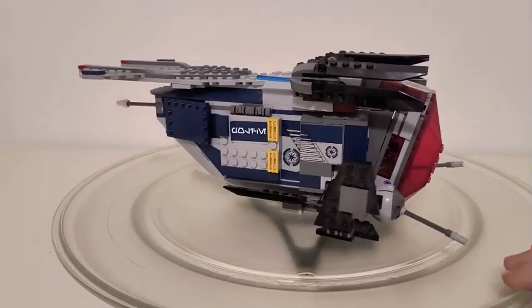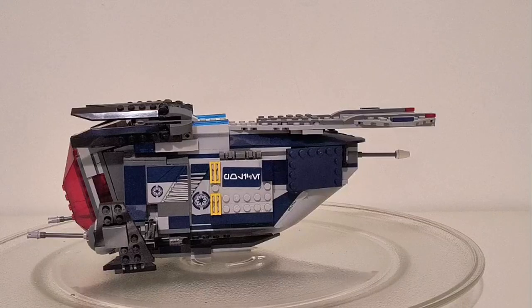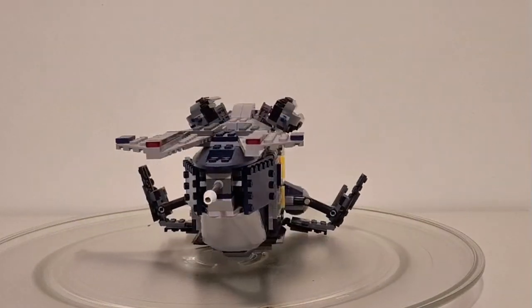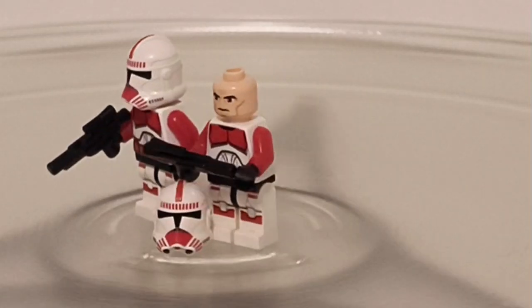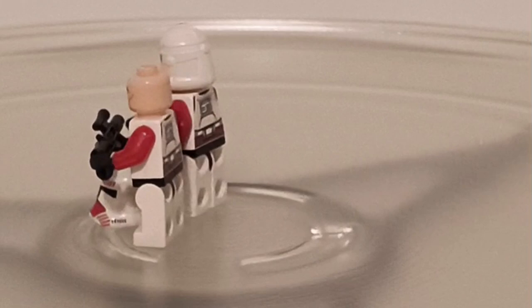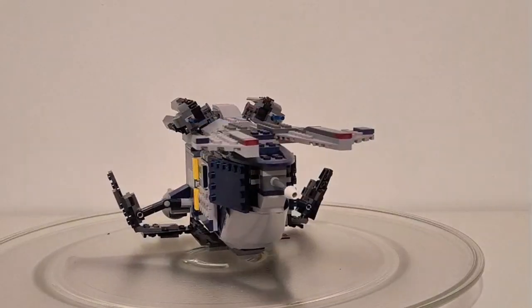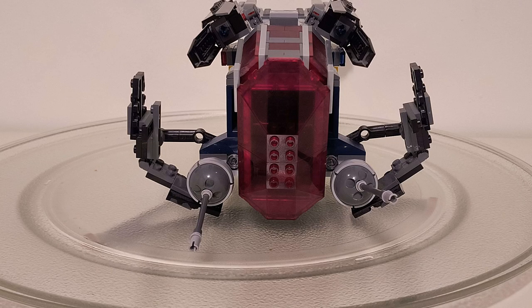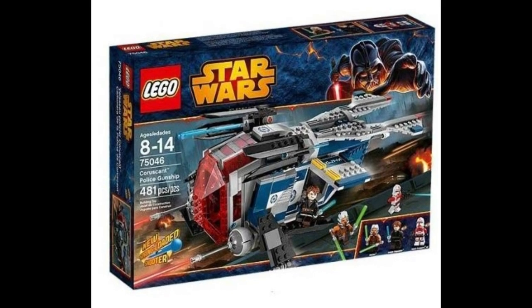I think that this was a great set for its time, and even now, 9 years later, it holds up quite well, along with the Shock Troopers that would explain its absurd price tag on the resale market. It's got very little wrong with the build and totally perfect minifigures, and overall I'm gonna give it a 9.5 out of 10.